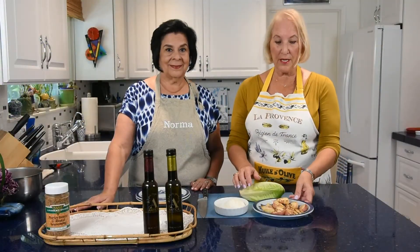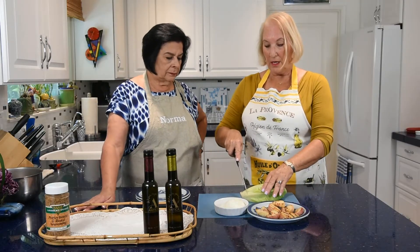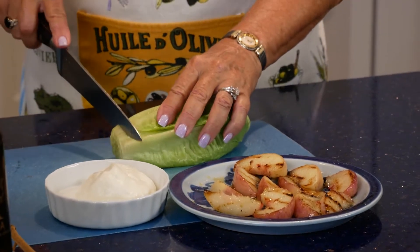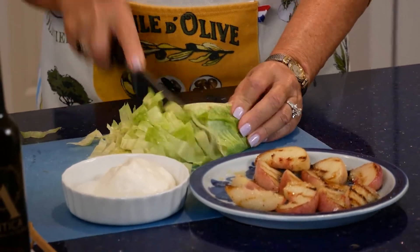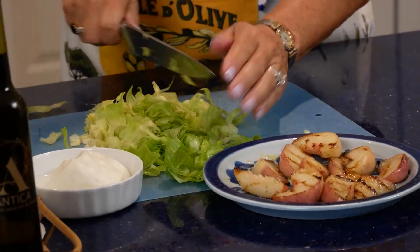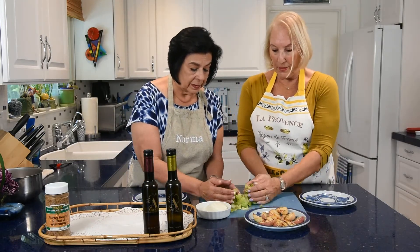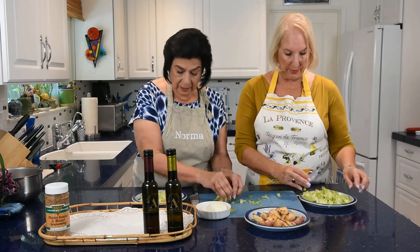Back in the kitchen, you can see the beautiful grilled nectarines — they're just wonderful and yummy. Now we're going to cut the lettuce. You can use any kind you want; I happen to like romaine. We'll just slice it down and put a little bit on each plate — you don't need a ton of lettuce.